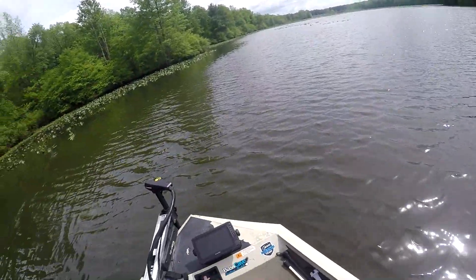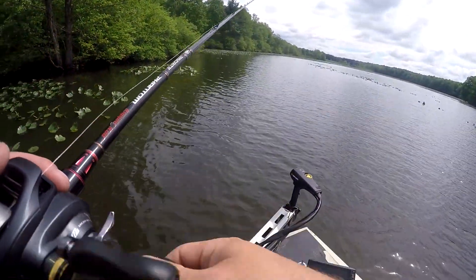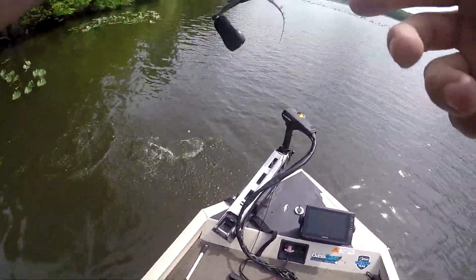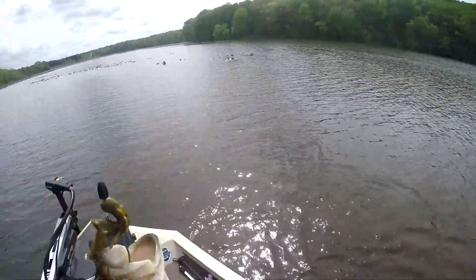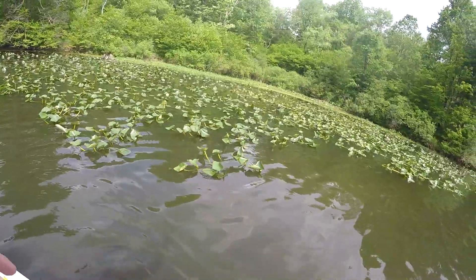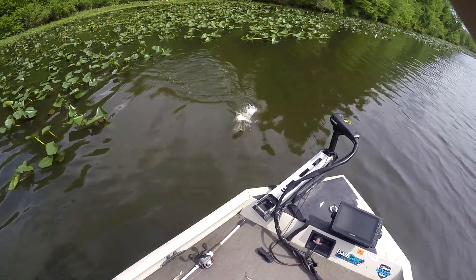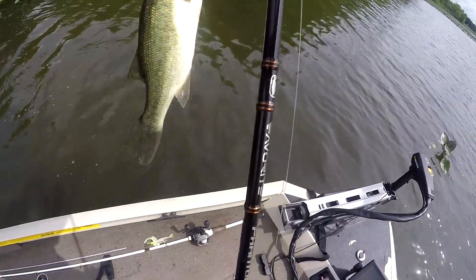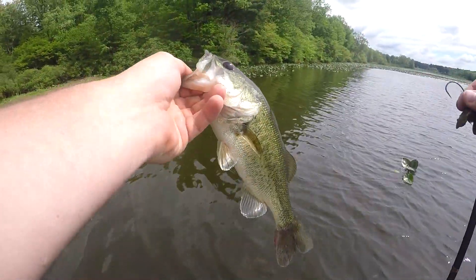There's one - how do I not have you? Little fat guy, there's number two for me landed. There he is - there we go, there's number three flipping for me.